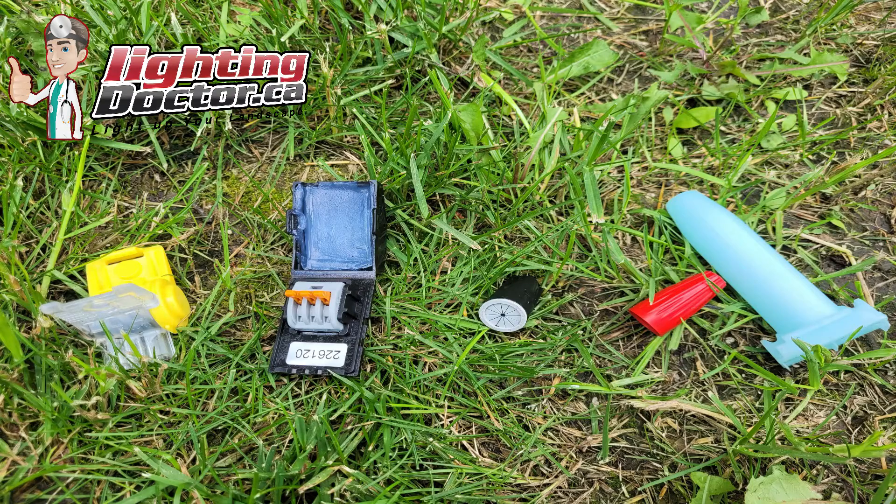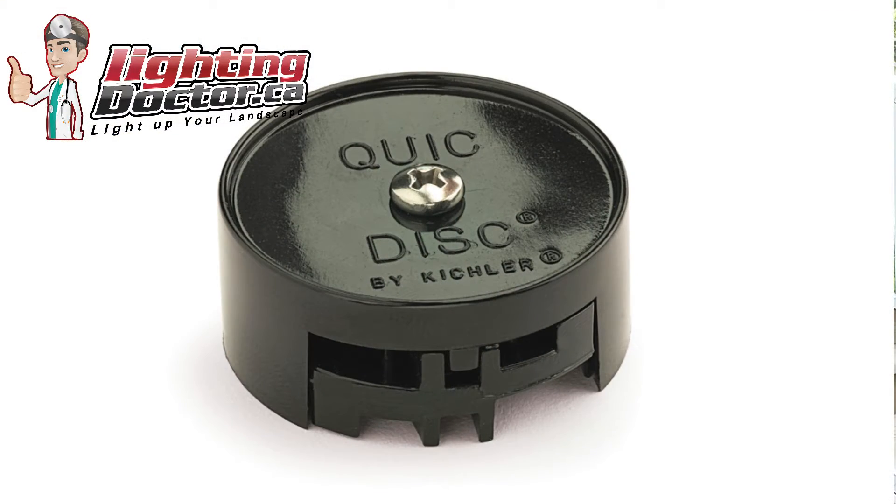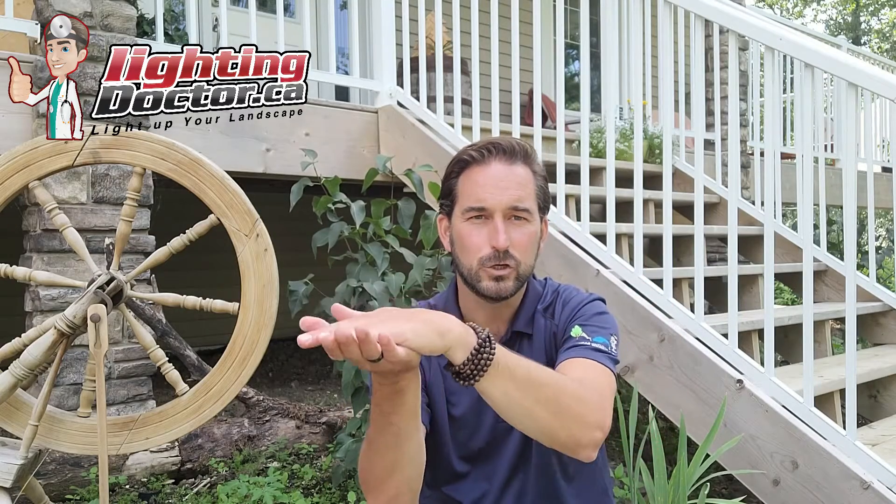The first thing I'm going to start with is what to avoid. A lot of times at home improvement stores you'll see those little puck-style connectors with a couple of prongs inside that pierce into the landscape lighting wire. Two things: one, if they're built onto the light already and you still want that light, cut them off and get some proper waterproof ones. Two, anything that pierces into the wire, especially if it doesn't have any gel or silicone in it — stay away from it.